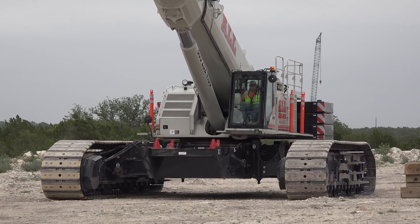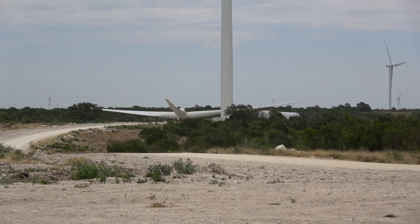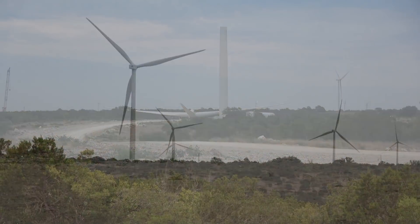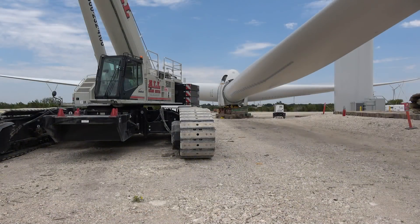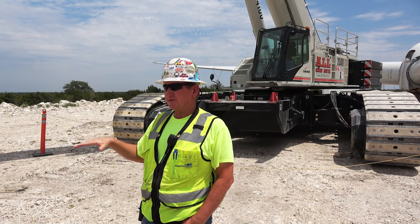As we went along, sometimes the big crane couldn't get to the blades to build the rotors. We had a few rotors we had to build because the base bit or rotor dope crew couldn't do it. The 16,000 couldn't get to them because of where they were at, so we used it twice to actually build the rotor.